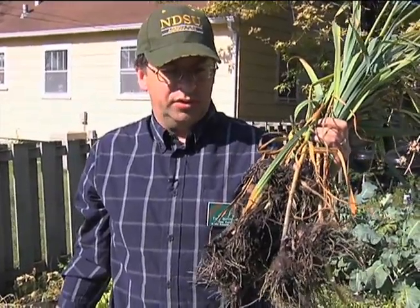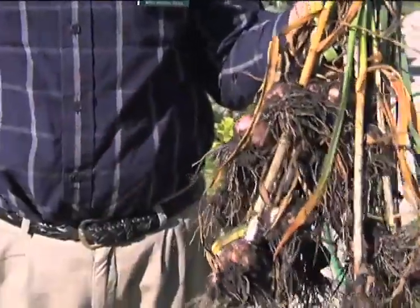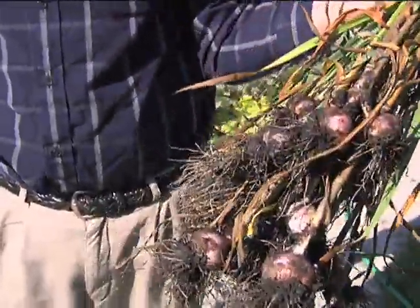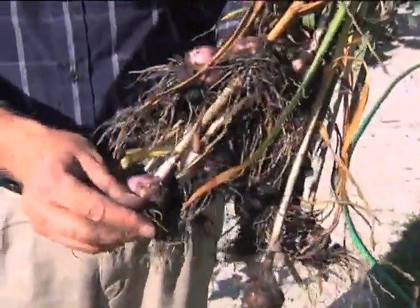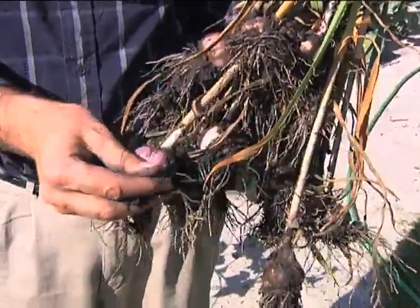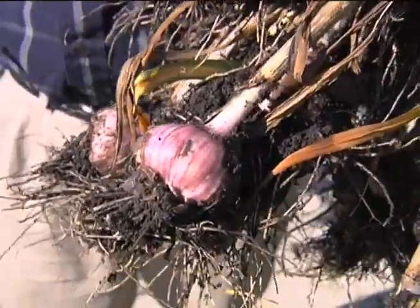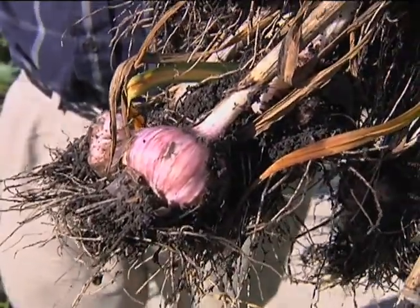One thing to note is there are different types of garlic. This is a stiff-neck garlic called Killarney that does very well here, as you can see. There are also soft-necks, and from my experience soft-necks haven't done as well — or not as well at all — compared to the stiff-necks. This is the stiff-neck called Killarney; I'm very impressed with it. As you can see, it has a nice beautiful kind of light purplish color to it.